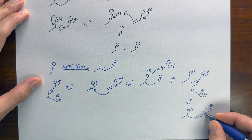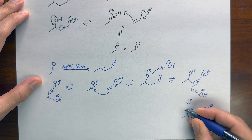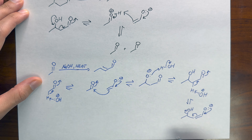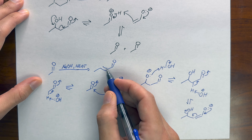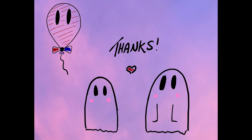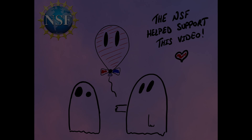Heat also changes things in the forward direction. If we heat an aldol reaction with base, we can make a dehydrated product, or one that's lost water. The mechanism is very similar to what we covered previously, but briefly, the base deprotonates an acidic hydrogen to form an enolate, and the nucleophilic carbon in the enolate attacks the electrophilic carbon on another aldehyde. The oxygen anion that we form can then deprotonate water to make our usual aldol product.